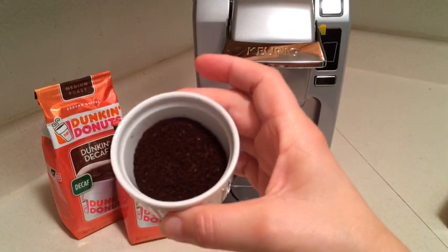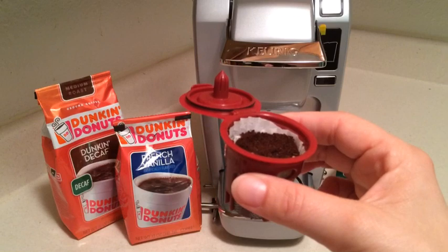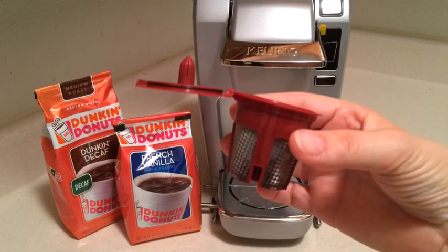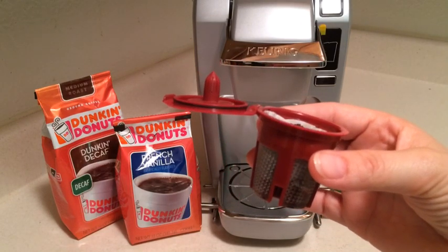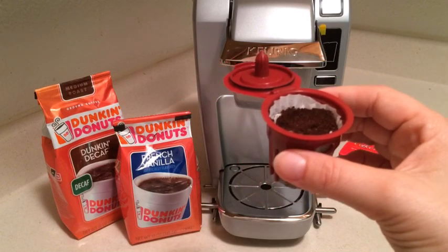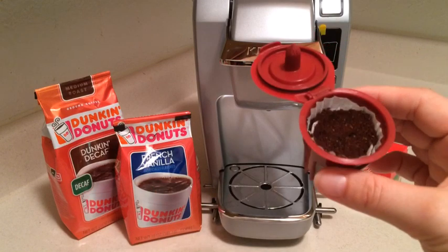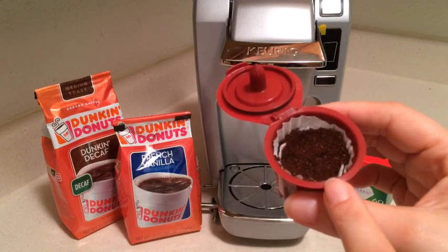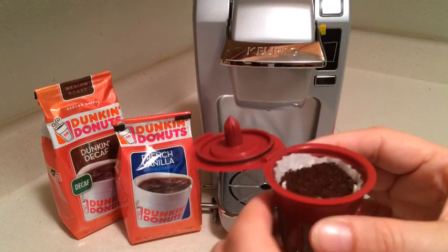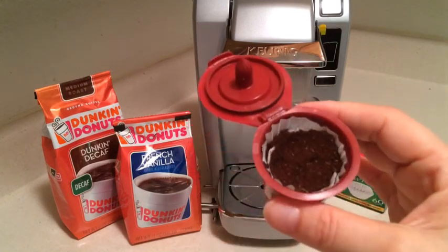I have the coffee measured out and I'm going to put it in the filter. You can buy whatever kind of coffee you want — weaker or stronger, lighter roasts, medium, or darker roasts. You can also buy decaf for the evenings. You can adjust the strength by how much coffee you put in; filling it up to the top ridge inside will give you a stronger brew.